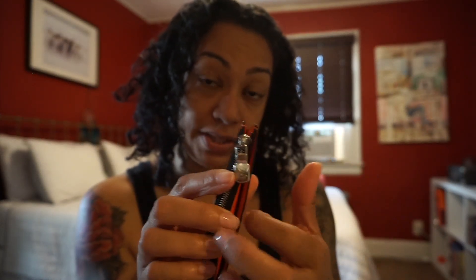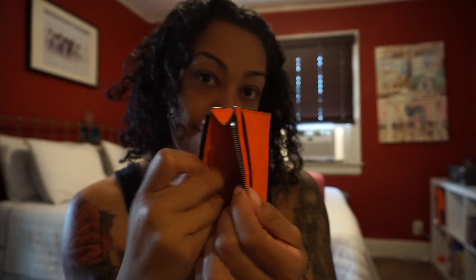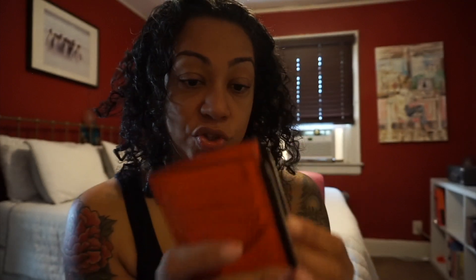I usually slip my business card and business receipts in the back pocket just to keep them away from other stuff. Inside I keep my cash and spare cards. Size-wise it holds everything you're gonna need and then some, so it's really good for that.